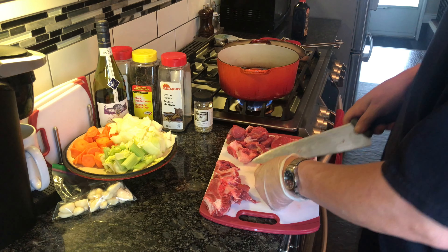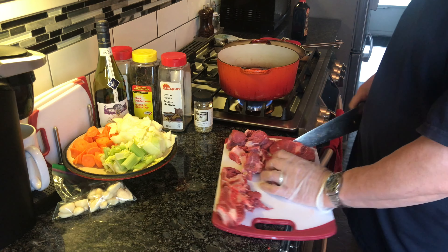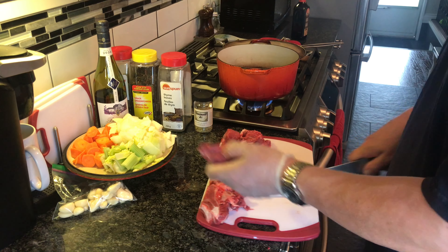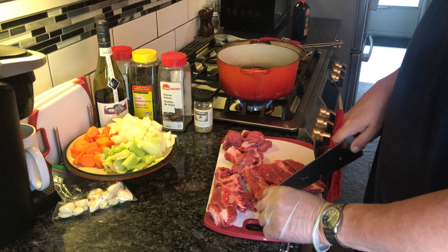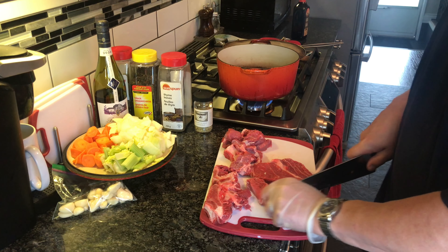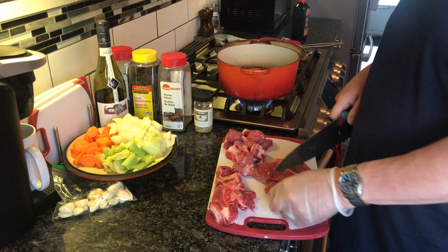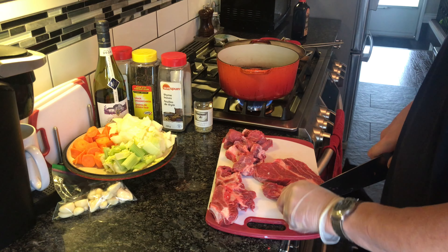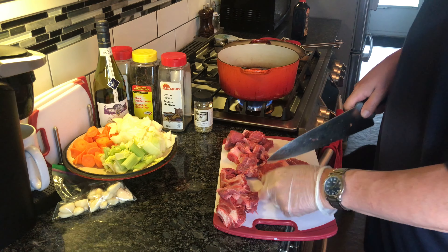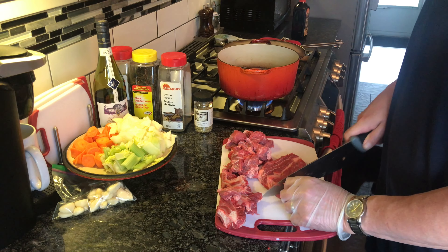But I like to just put it in the liquid and braise it as is, because what it does is it gets all the flavor out of it. When you cook it in just the liquid — not a thickened liquid — all the fat, because the blade is a fatty chunk of meat, all the fat's gonna float to the top, and when I go to thicken my stuff all I got to do is skim the fat off.